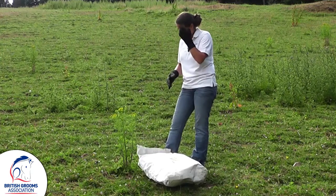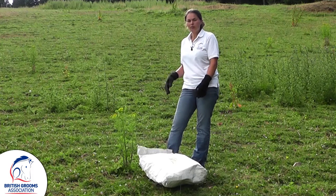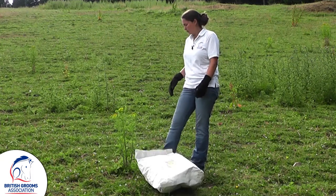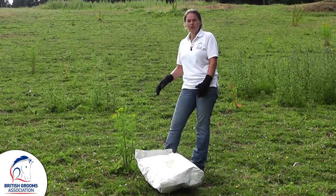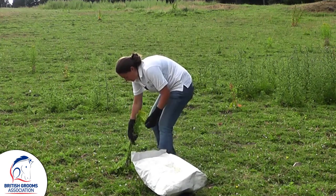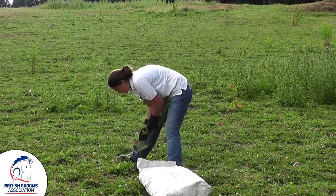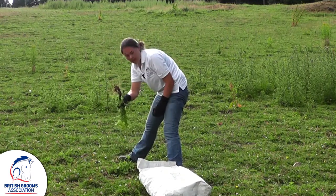You can get forks that help you to pull ragwort because you must make sure that you get them from the roots as well, but plants that are this size you can generally pull them and get the roots too. You want to get as close to the bottom and you literally just pull, making sure that you get all the roots.